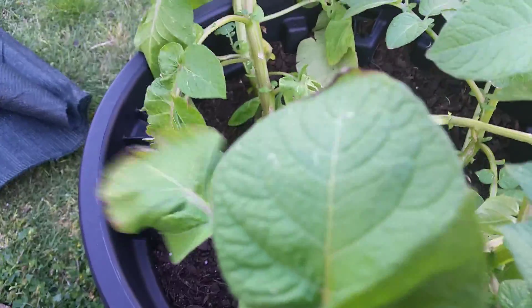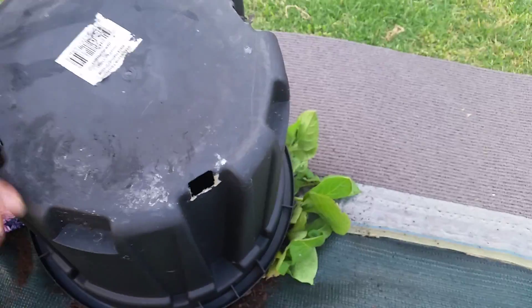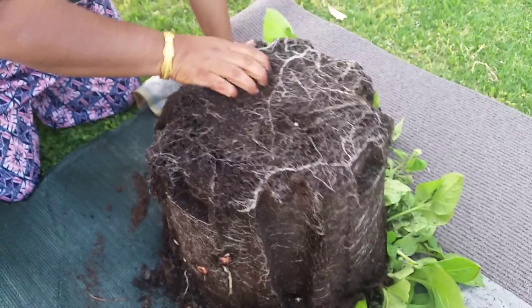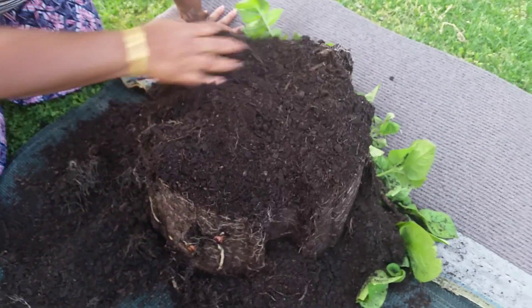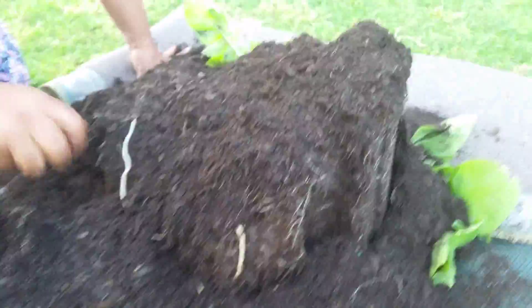Now I am going to empty this pot and let us see how it goes. I can't see any one of them at first, but I can see one potato here — small baby potatoes. Two, three, four.